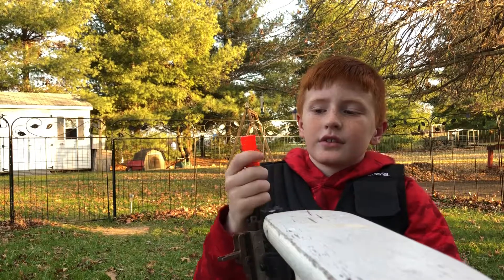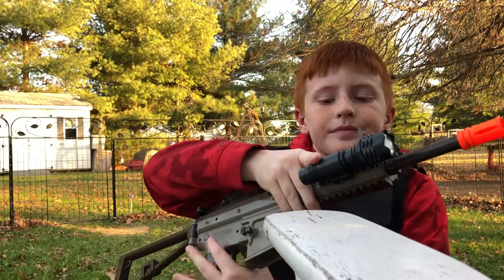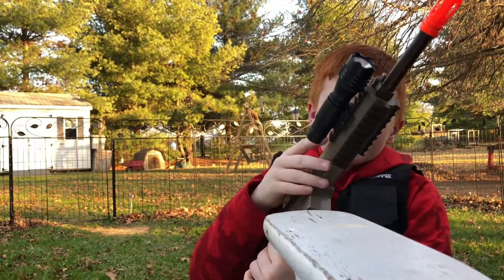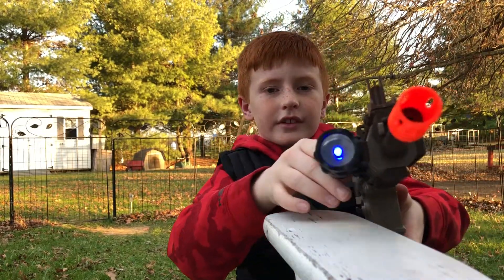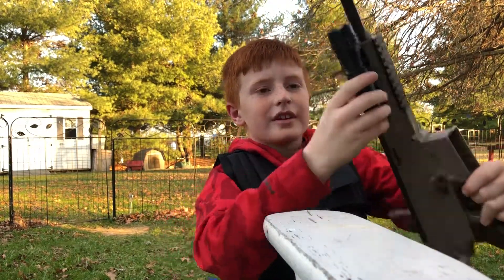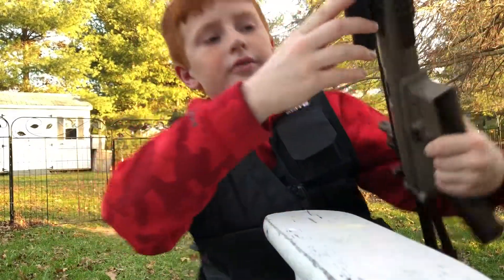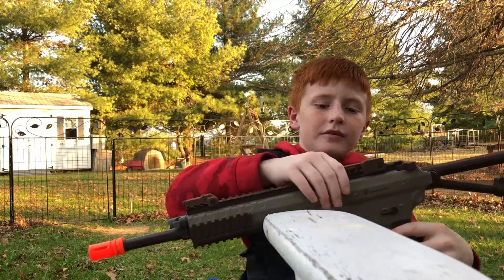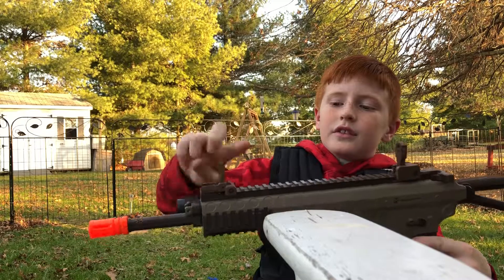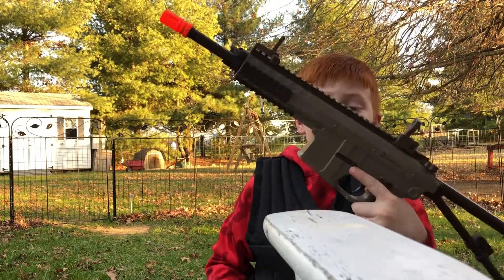So this is a rail attachment — a flashlight. It's blue. I don't know if y'all can see that, but it's barely working. It takes watch batteries, which is kind of stupid. We've got flip-up sights, and that's the only thing I have for this. I'm hoping I'll get a red dot sight for Christmas because that'd be really cool.